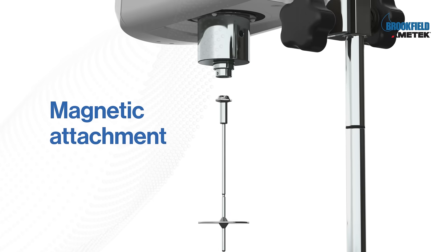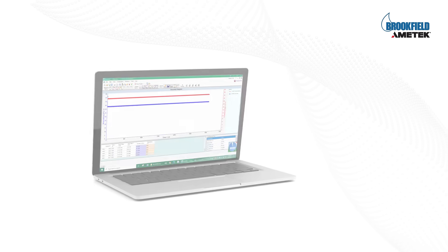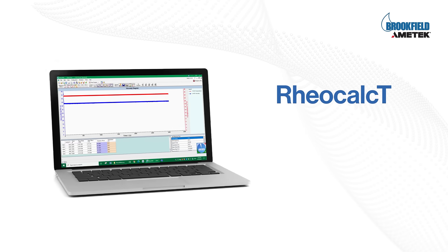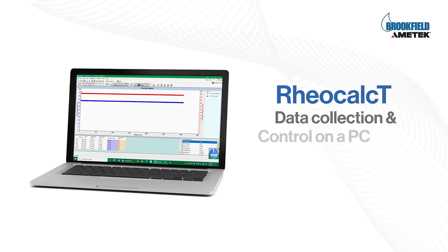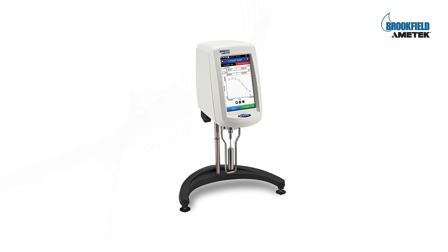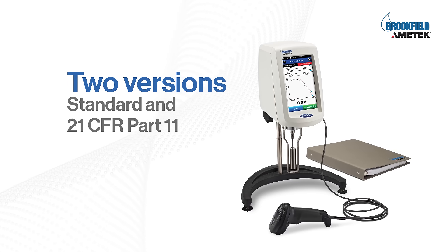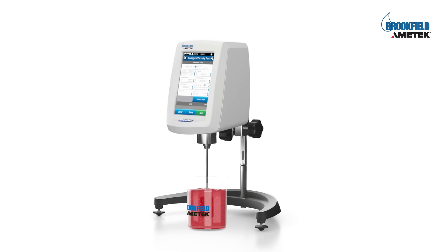Attach your spindle quickly and easily with the optional magnetic coupling system. With the help of RheoCalc T software, the DV Next rheometer can connect to a computer and perform advanced data collection and analysis. It's available in a standard version and a 21 CFR Part 11 compliant version as well.